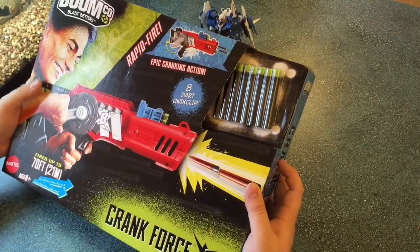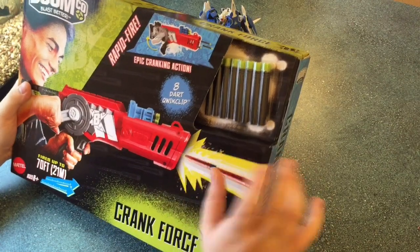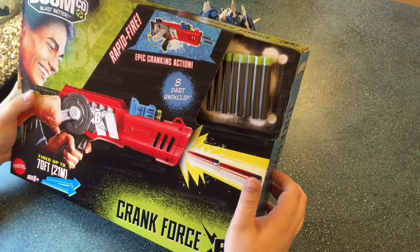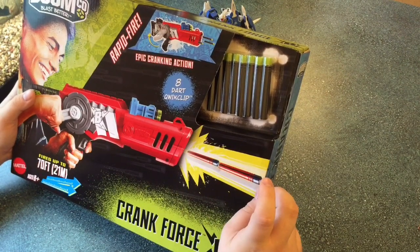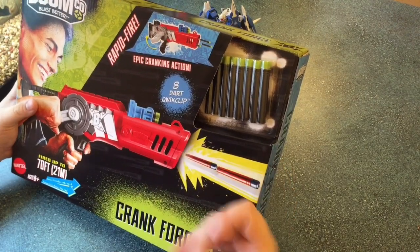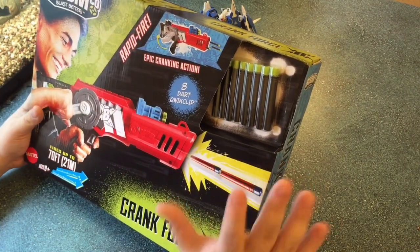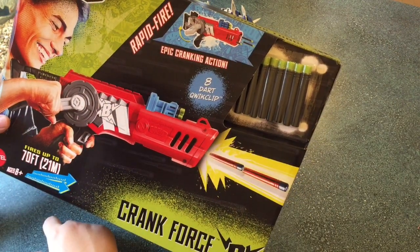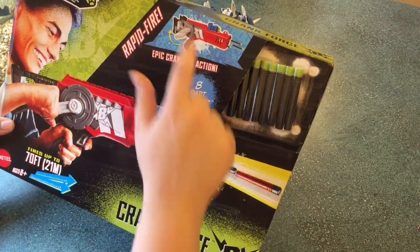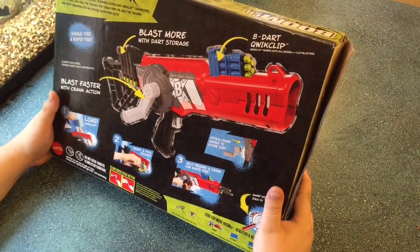The Boomco Crank Force. I have left it in the box — I have opened the box, but I have not shot it or anything yet. Because there is now a small amount of hype leading into whether this thing is actually good or not. It cost me $20 off Amazon, which was relatively cheap, and there's a lot here for $20. But there's a couple of things that make me interested in how this blaster actually works.